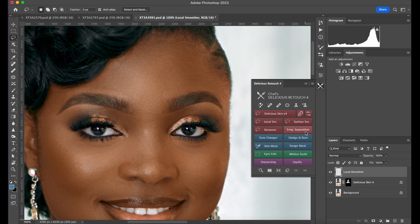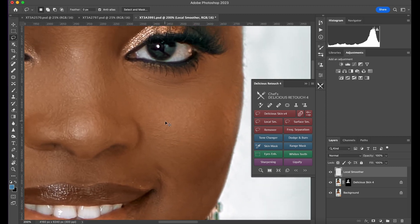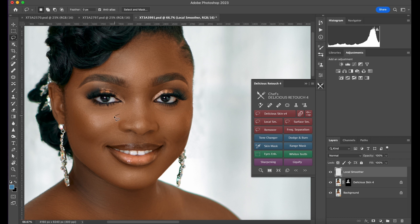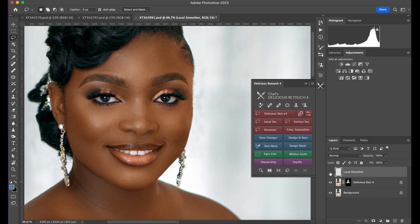I use Lucas Smoothing once in a while. Mostly I use it here for frequency separation, dodge and burn. Let me show you what it can do — let's say under the eye, the eye bags area — I'll just click and come to the Lucas Smoothing. It has everything. Watch over here — you can see it looks great.